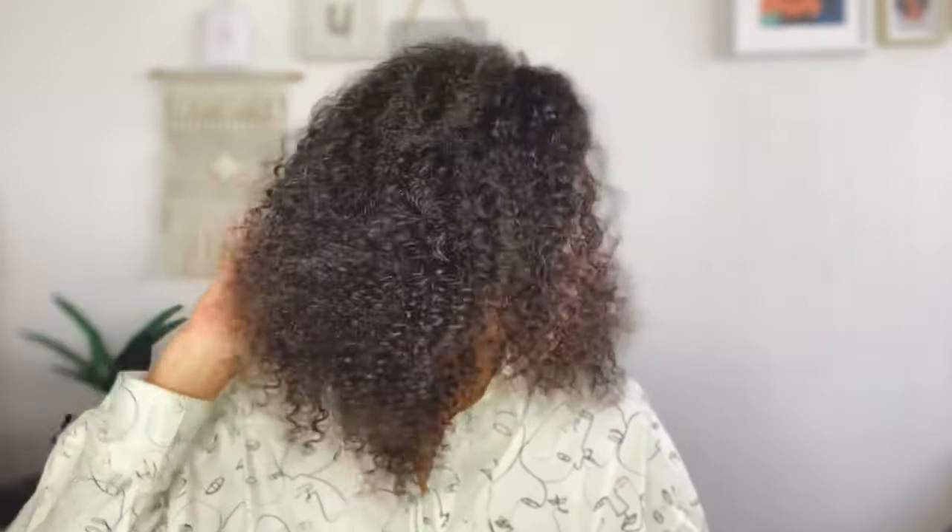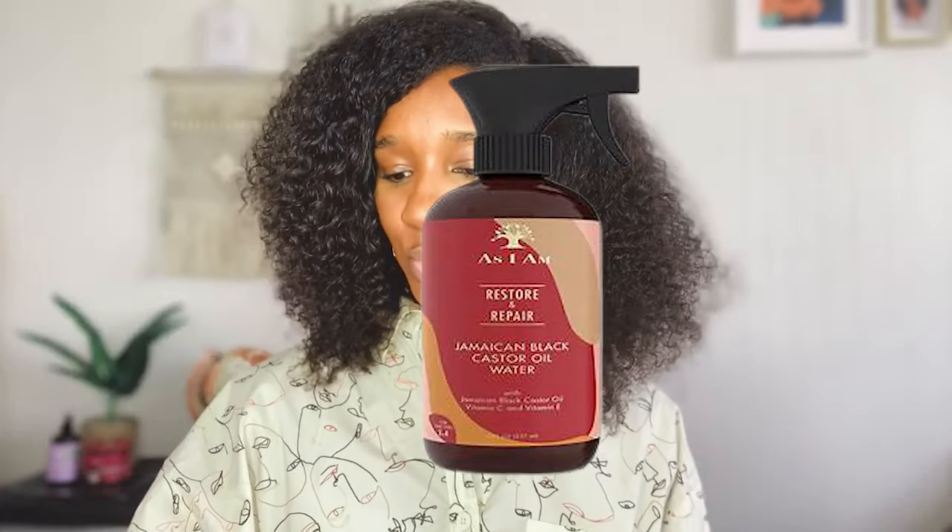Introducing this magical refreshing system to fight dry hair. Hey guys, welcome back to my channel. I'm Miss Lauren Lee. Today I'm coming to you channeling my Diana Ross-esque type looks. I'm going to be using something that I purchased today — it's the As I Am Restore and Repair Jamaican Black Castor Oil Water.